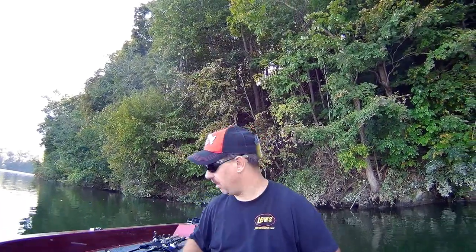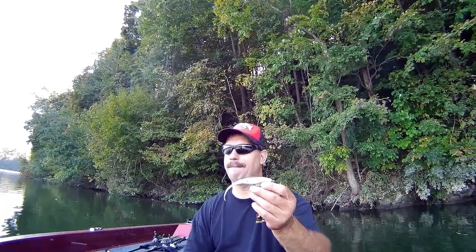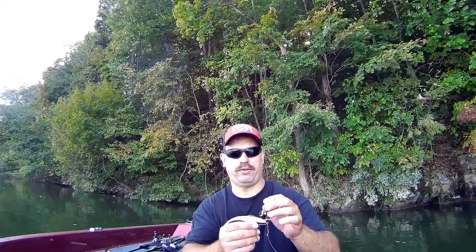I didn't get any hits on the Pit Boss. Then I started throwing a four-inch black Senko and had a few hits, but I think they were all bluegills — no bass on it. I lost it getting hung up, so I switched to a white Super Fluke made by Zoom, using my favorite hook: a four-ought Gamakatsu weighted hook.